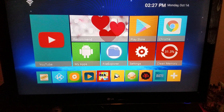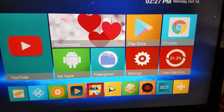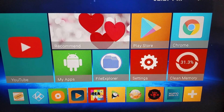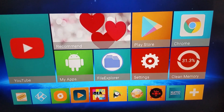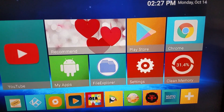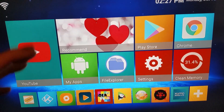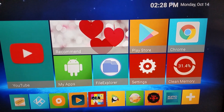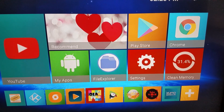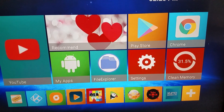Welcome to your HK1 Android box video. This video is going to be about the apps I've installed and how to use those, as opposed to how to use the overall box — though I'll go over that as well. There are instructions on how to use the box itself, but this is a quick start guide so you can start using your box right away and enjoy the apps.